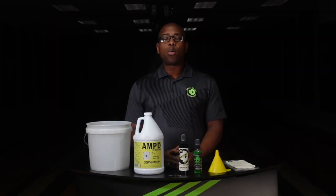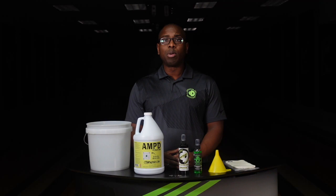CEO Ronald Hicklin from Creating the Difference. I want to talk to you about Amped, or Angular Motion Performance Soak. This product is a new product from Creating the Difference that is specifically designed to help improve the back-end performance of any reactive bowling ball.